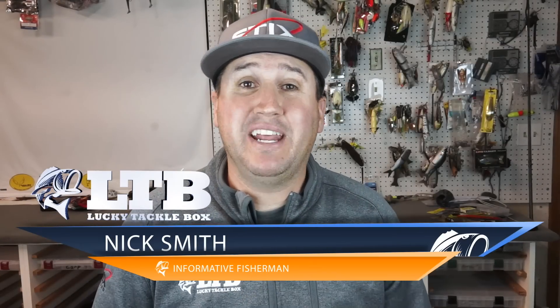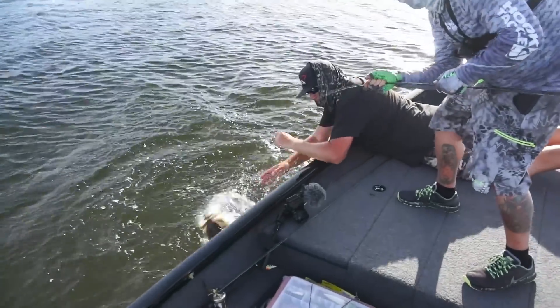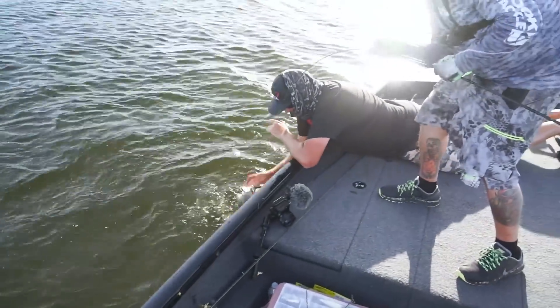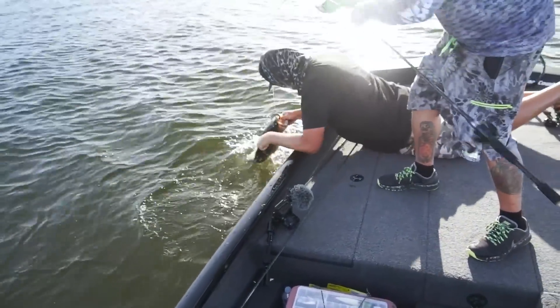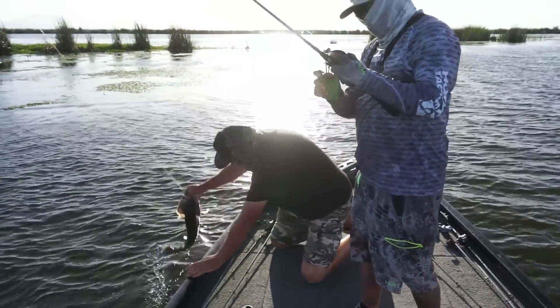Hey, what's up guys? Nick the Informative Fisherman here on behalf of Lucky Tackle Box. Today I want to give you a little subject that I was recently talking to a couple of buddies on. And this is something we're all kind of guilty of — we tend to move on too quick once we catch a fish.